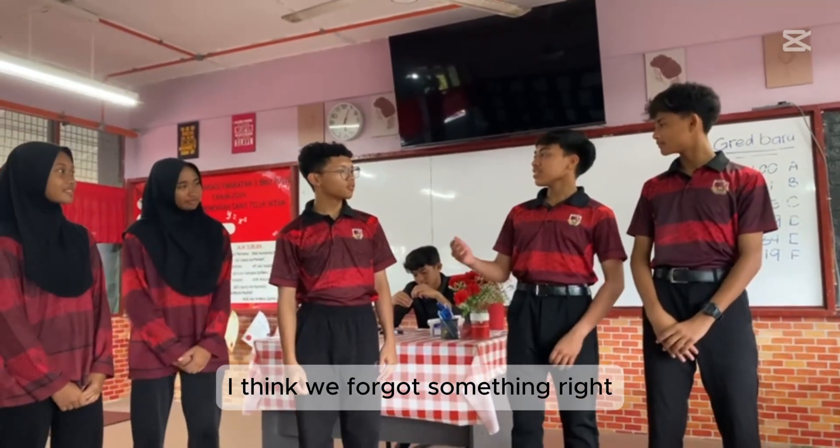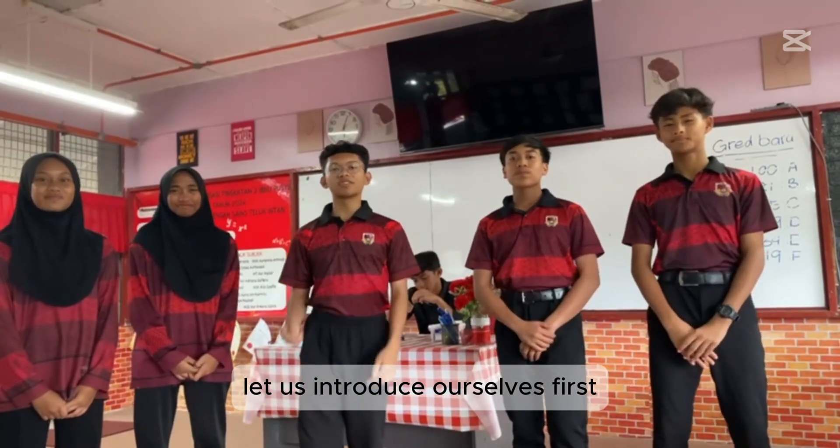I think we forgot something, right? Oh, yeah. Let us introduce ourselves first.